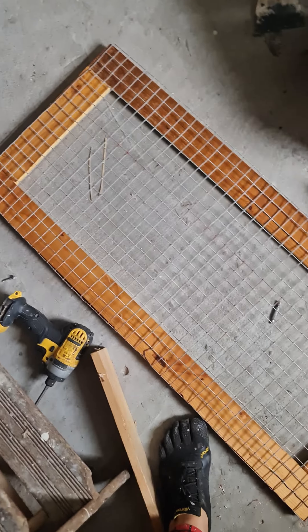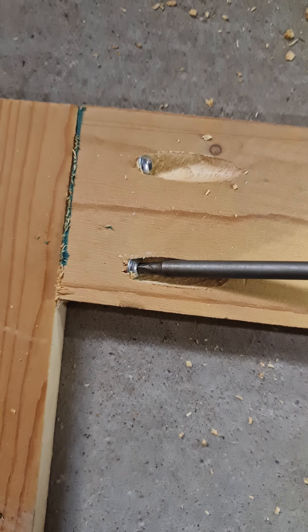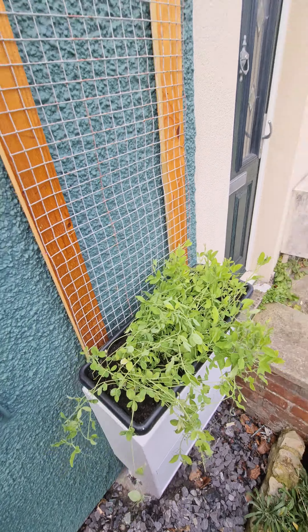You have 12 seconds to guess what this is. I cut down these pieces of mesh with my angle grinder and attached it to this wooden frame that I have finished with boiled linseed oil and screwed it together with a bunch of pocket holes. It's a climber for my sweet peas, did you guess?